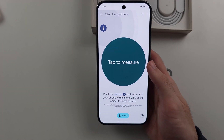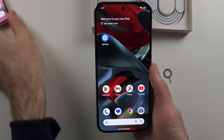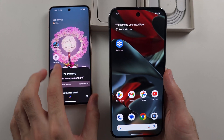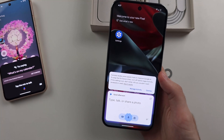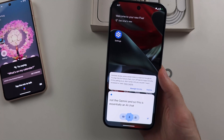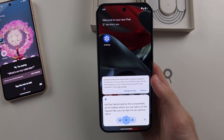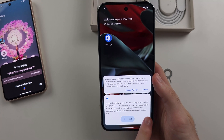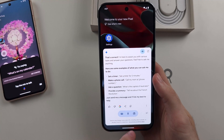With the Google Pixel 9 Pro and 9 Pro XL, Google has removed the old Google Assistant and replaced it with Gemini. If you long press the power button, this will open up Gemini, which is essentially an AI chatbot you can talk to and make requests — like asking it to make a phone call, start a timer, or answer complex questions.